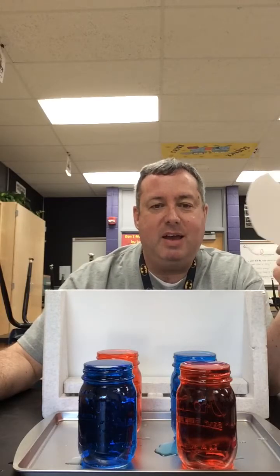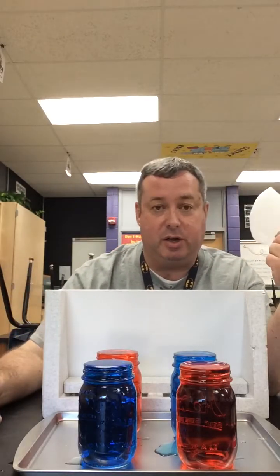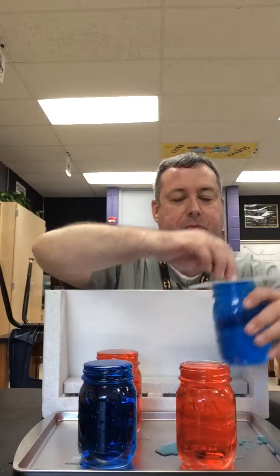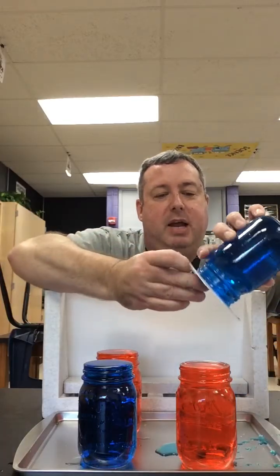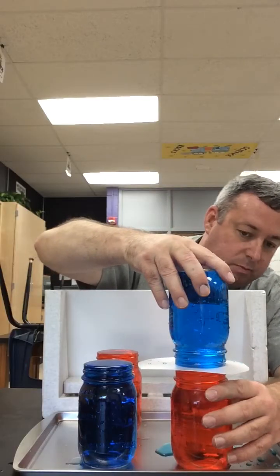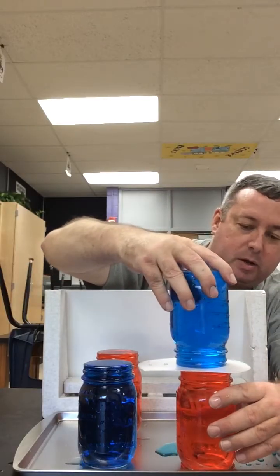What's going to happen if the water stays in? We hope it doesn't all pour out — that's not part of the experiment, but it could happen. So what do you think is going to happen if I pull the card out and leave them on top of each other so the water is able to touch? Let's do that first. We're going to put that on top of this one, flip it upside down, and put it on top.